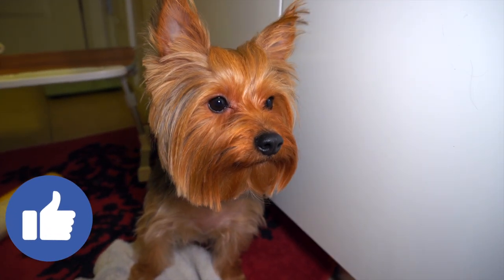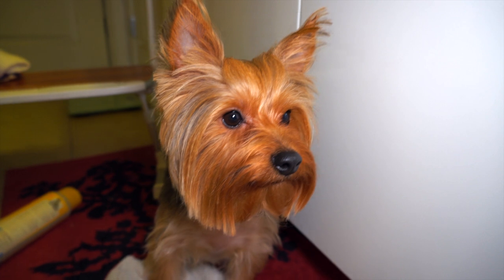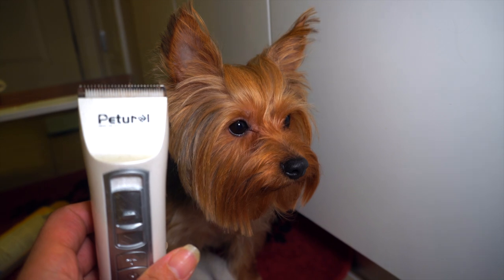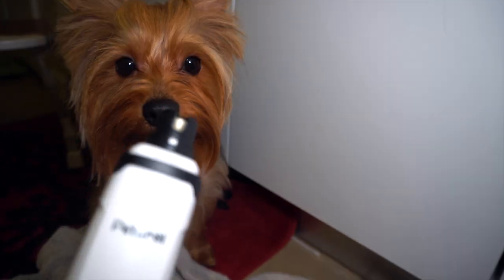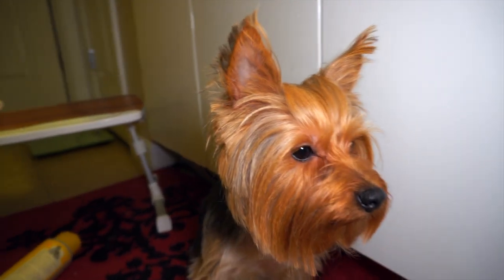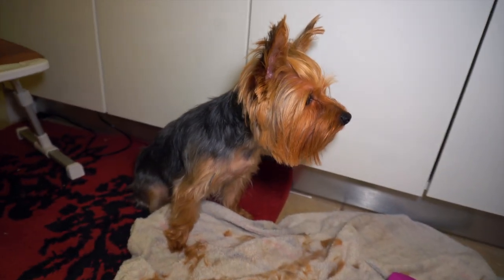All right you guys, this is Evie's final look! This is more like a touch-up on her face and her eyes — it looks so much better. We used these clippers and I will put a link in the comment box below so you can find the clippers and the grinder just in case you guys want one. We hope you guys enjoyed this video — until next time, bye!